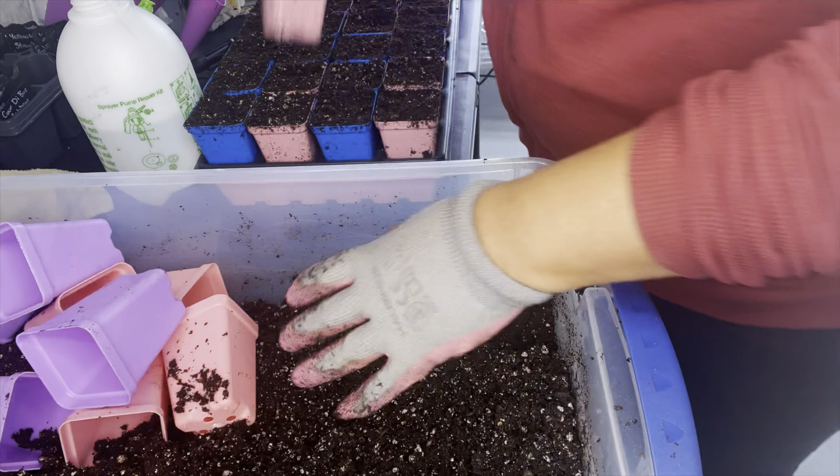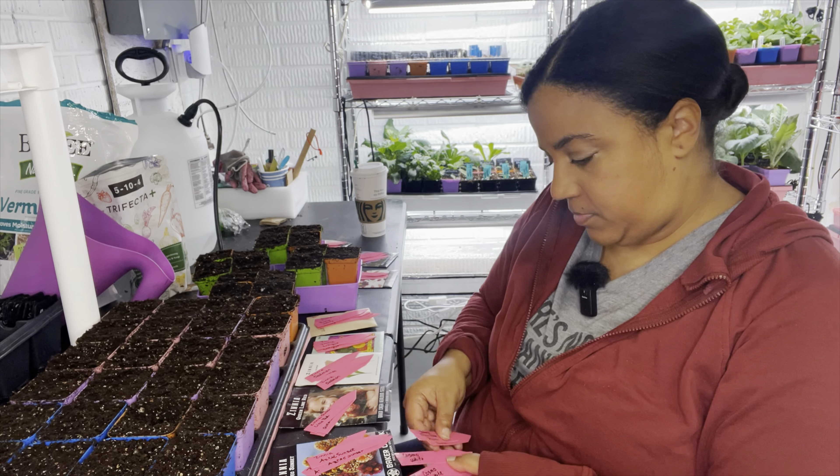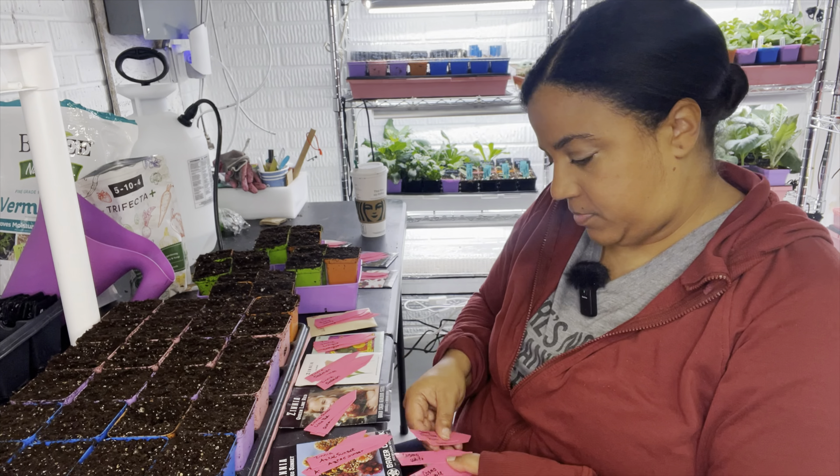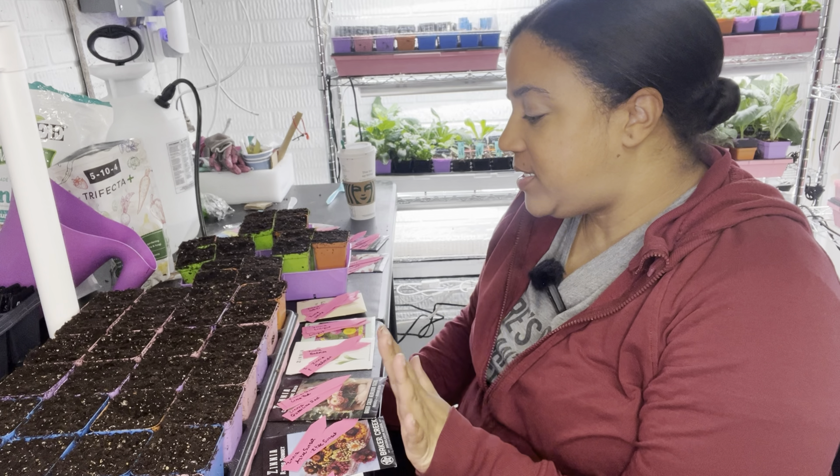The seed starting mix I use — any of them are fine — I just choose my organic seed starting mix. I use the Pro Mix with mycorrhiza, and I get that moistened wet enough that you can squeeze it together and hold its shape but not so much that water is dripping out. I also add some organic slow release fertilizer — I use Trifecta Plus from Mi Gardener. I get all my little pots filled and my tags ready so everything is labeled, because if you don't label when you plant you probably won't remember what it is.